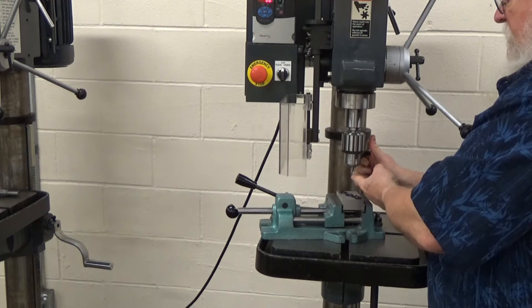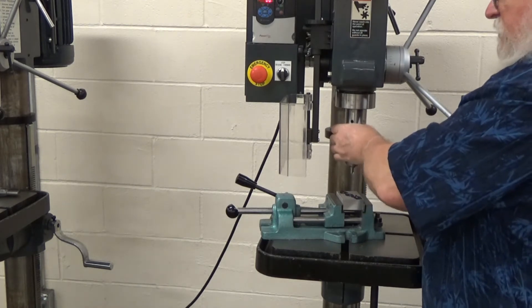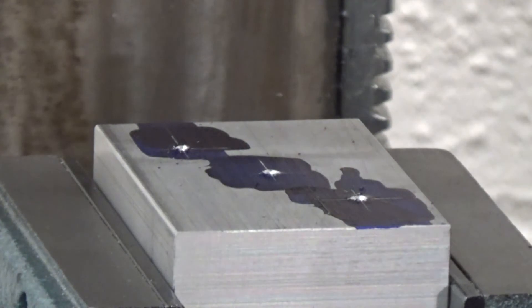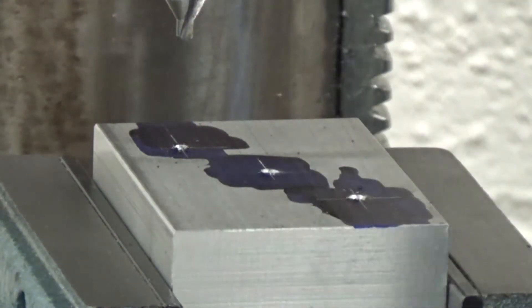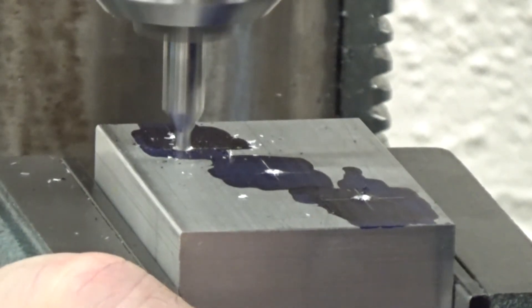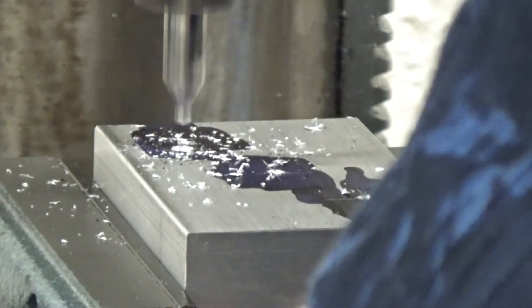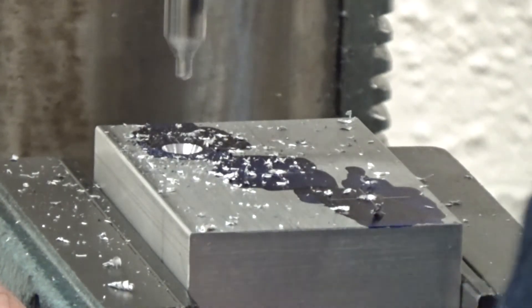Go ahead and put your center drill in there with the chuck key. I've seen people insist that you have to move all three chuck positions — you don't; that's just an old belief. Tight is tight. I've got a T-nut and bolt to secure the vise. Bring the center drill down and position it so it fits into the center punch hole, then turn the spindle on. I'm going to drill the first hole.